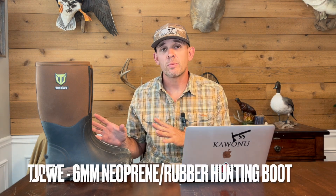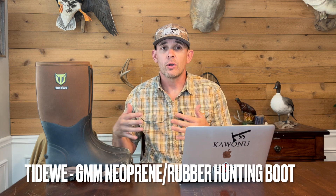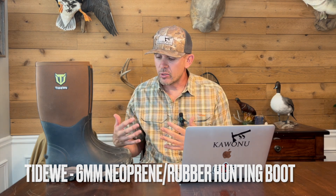Today we're looking at the Tidewee six millimeter neoprene rubber hunting boot — 100% waterproof, very breathable because of the neoprene. I don't do a lot of footwear on this channel, but I'm a big fan of trying different types. Tidewee reached out and said they have a great product for the upcoming hunting season.